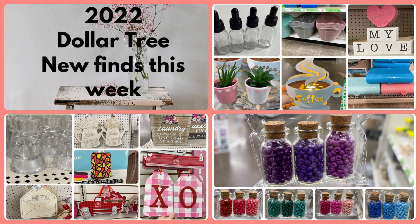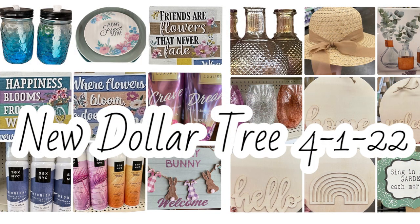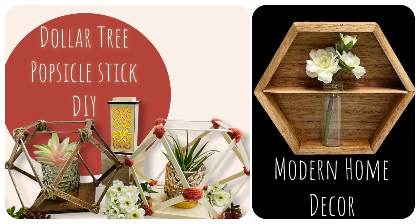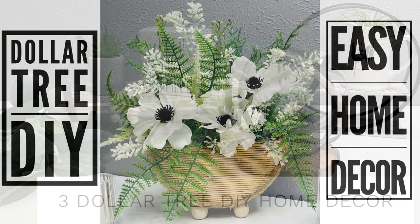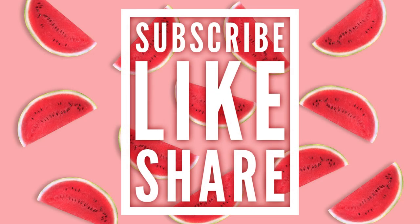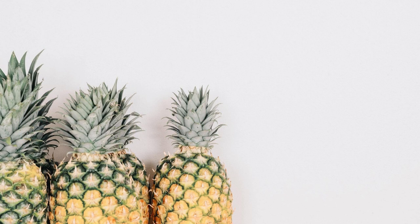That's it for today's video. Just a reminder — we do Dollar Tree videos to see what's new on Tuesdays and Fridays, and DIY videos where I try to use mainly items from the Dollar Tree on Thursdays. Thank you guys so much for watching. I really do appreciate each and every one of you taking the time to watch my videos. Don't forget to subscribe, like, and share. Have a great weekend, everyone!